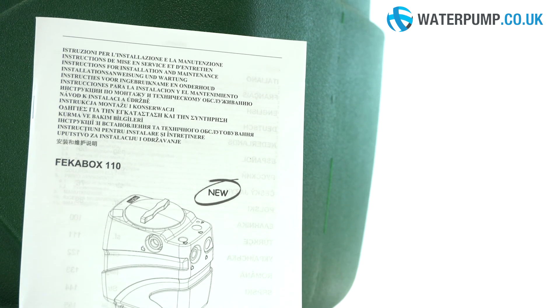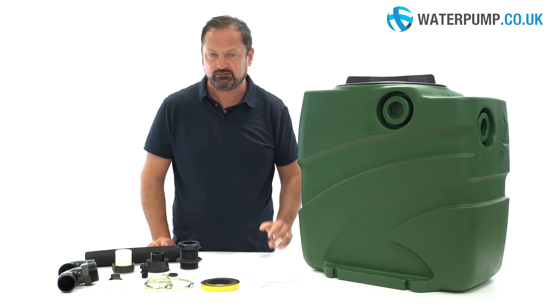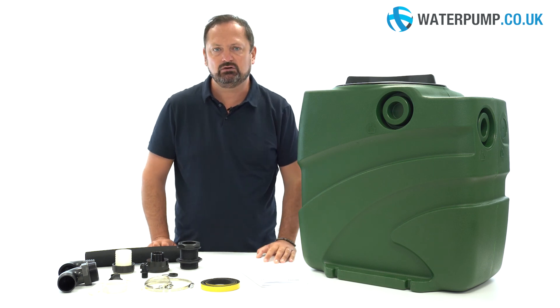For more information, for questions or to purchase this product, visit our website www.waterpump.co.uk